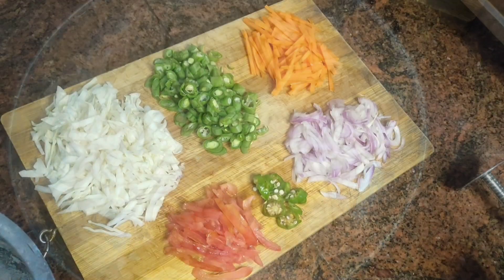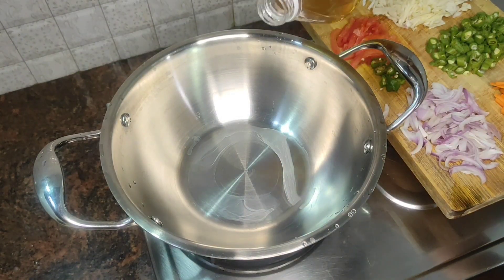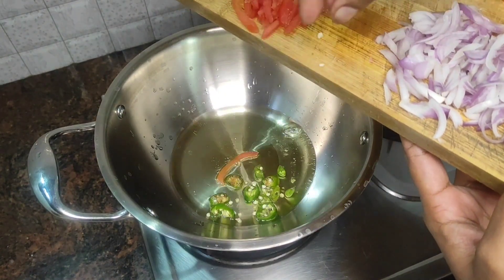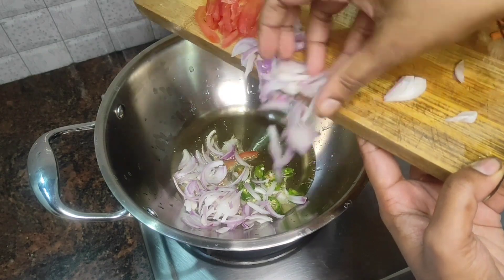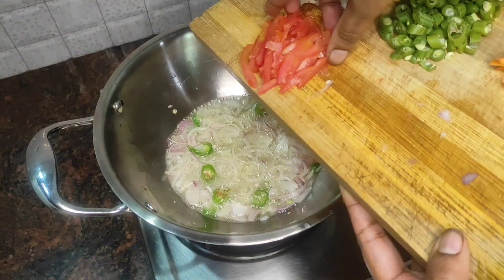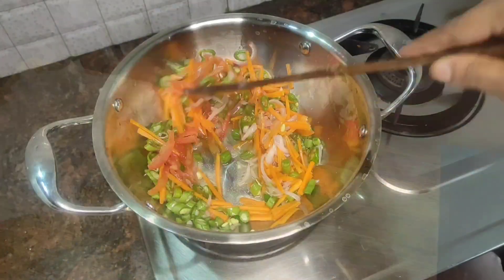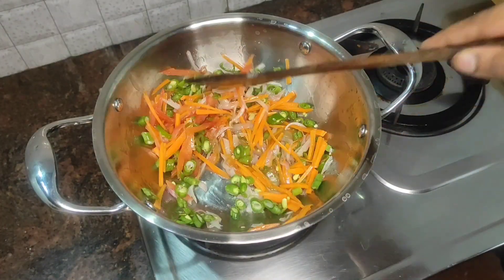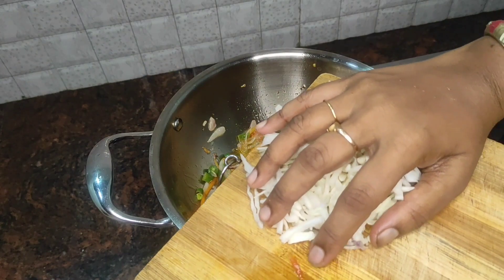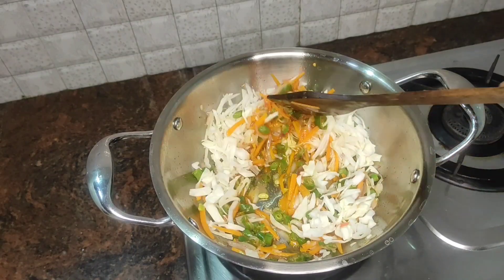We put it in a bowl. Take one big pan, cut the vegetables in certain forms. Cut some white vegetables and some of these vegetables. The vegetables will be crunchy as well as the noodles.